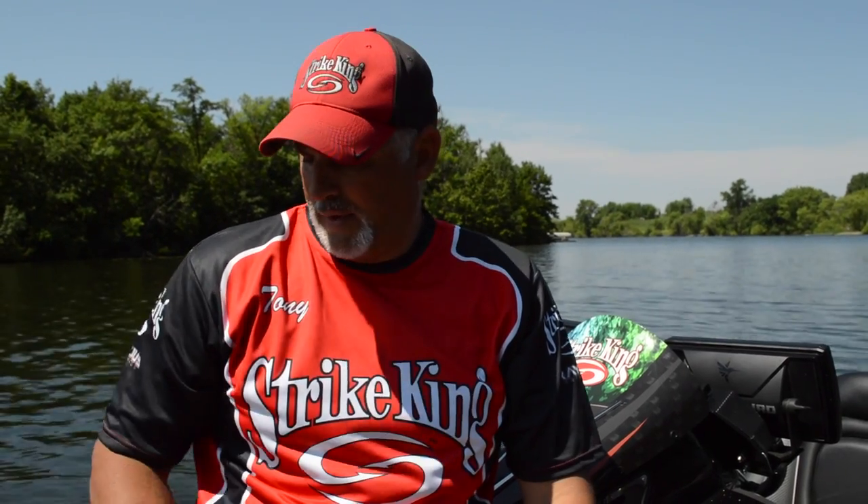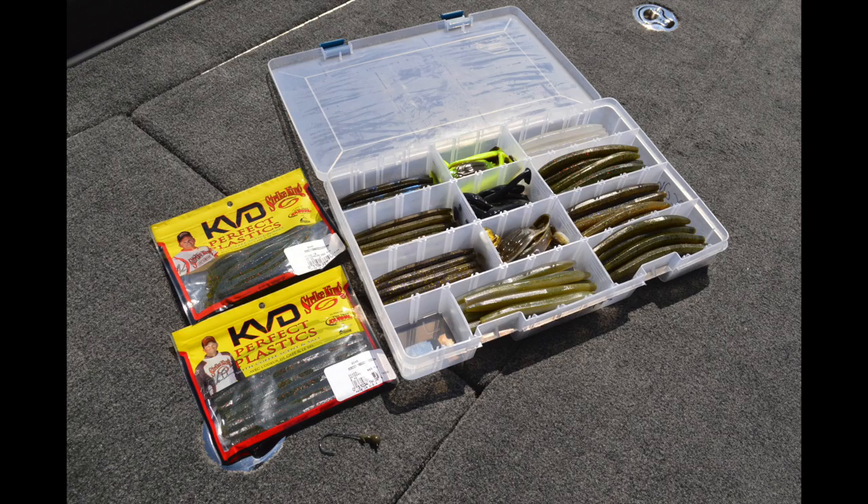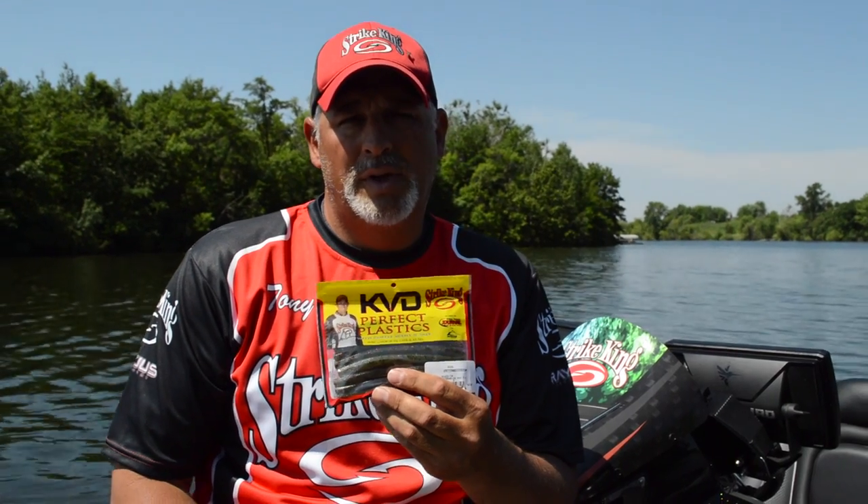Hey guys, Tony with Get Outdoors Marketing here. I'm going to bring you a little tip today. I get this question a lot when I'm out doing promotions and stuff — people ask, what is the best all-around bait for catching bass? And one of the things that I think really it is is this Ocho, which is just a stick-type bait made by Strike King.